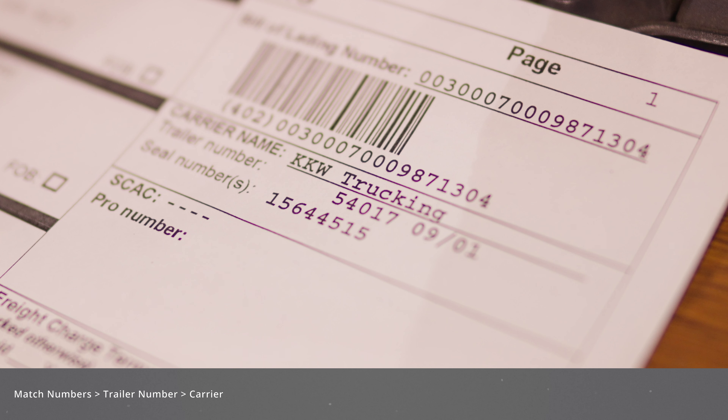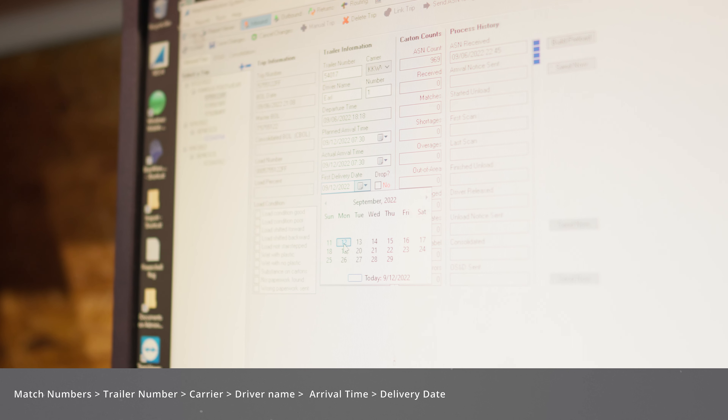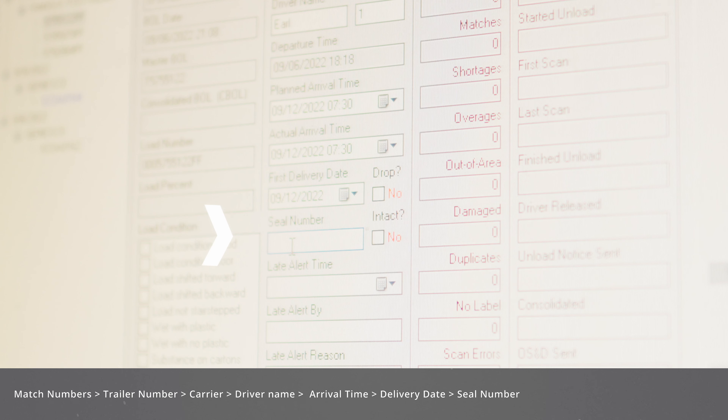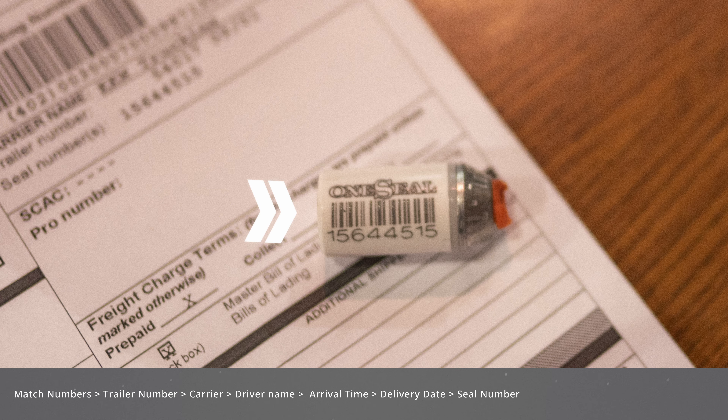Enter the driver's name next; if not on the paperwork, ask the driver directly. Then enter the planned arrival time as well as the actual arrival time. Then select the delivery date, which is today. Then enter the seal number. The seal number is also on the paperwork as well as the seal itself that the driver removed — make sure they match, then enter it.